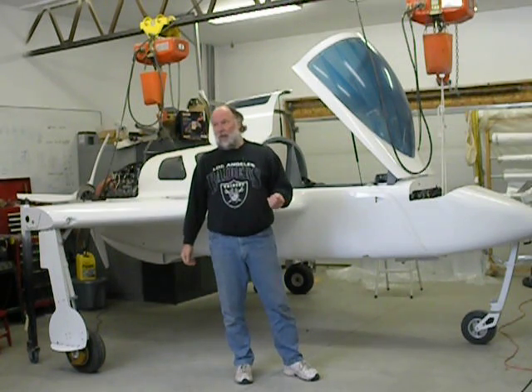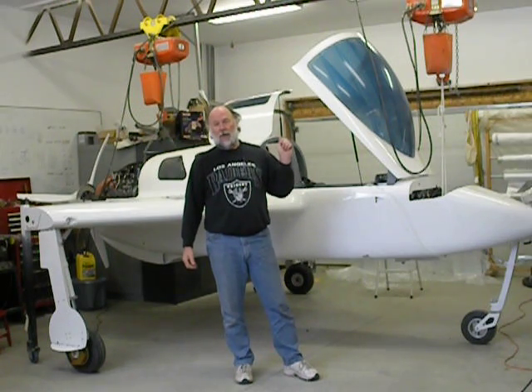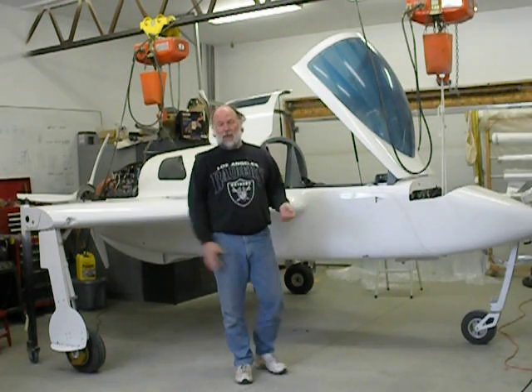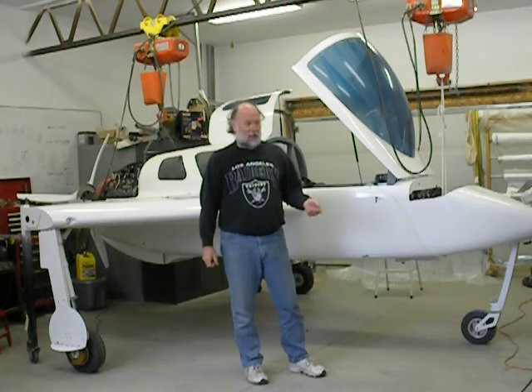The benefit of that is if I'm on the runway and I abort a takeoff, I can retract the gear and only the nose gear will come up, bringing the nose down and causing it to come to an abrupt stop. It also allows me to just go into the grazing mode that all the Long-EZ's tend to do when parked.